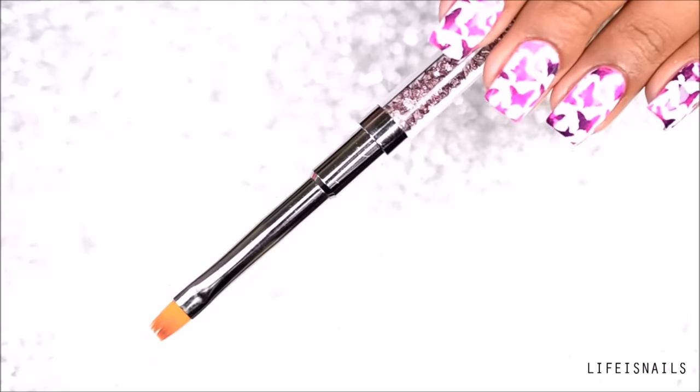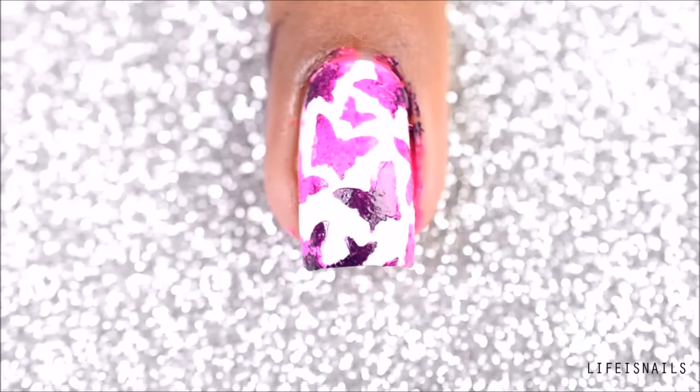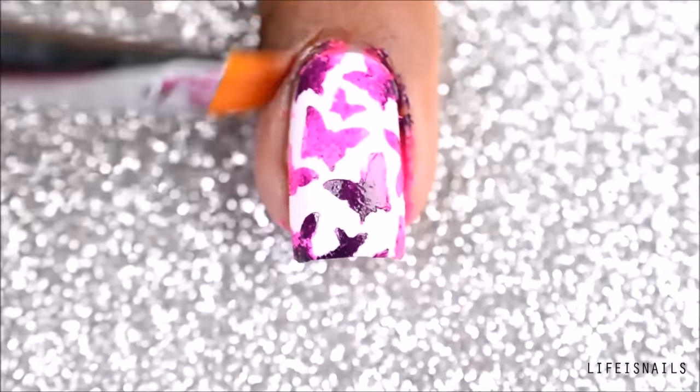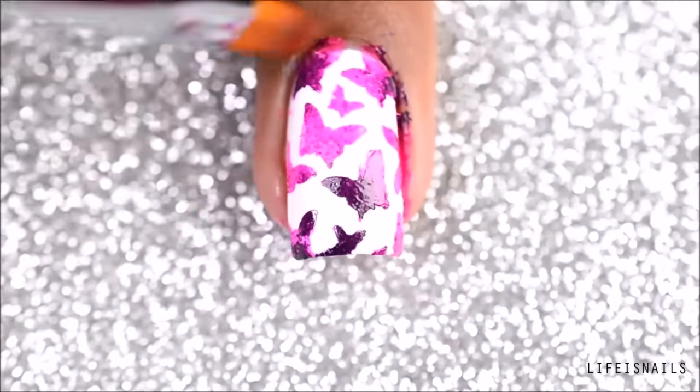Using a cleaner brush dipped in some acetone, clean off any excess polish on your skin. Here I am using this gorgeous two-way brush which I got from BornPrettyStore.com. I will add the links to all the products used down in the description box below for you to see.